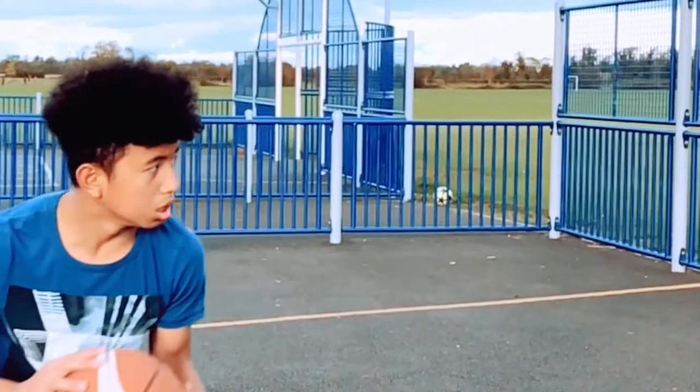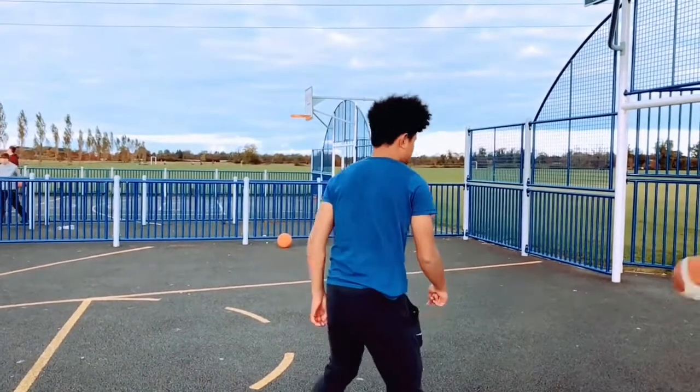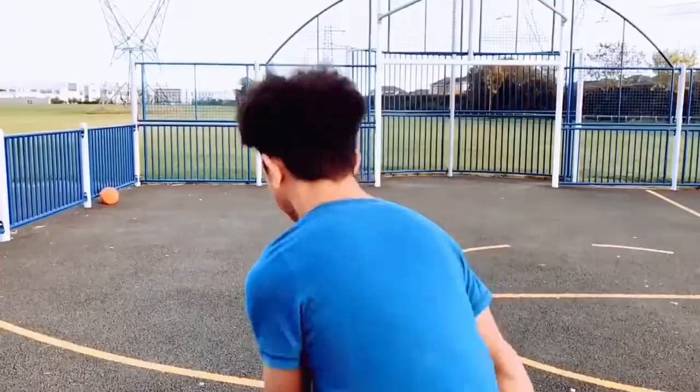When performing a bullet pass, you are primarily relying on the muscles of your arms to direct your pass and push the ball forward. Those muscles are the biceps, triceps, and the forearm muscles. When these muscles contract, it helps push the ball forward and faster.